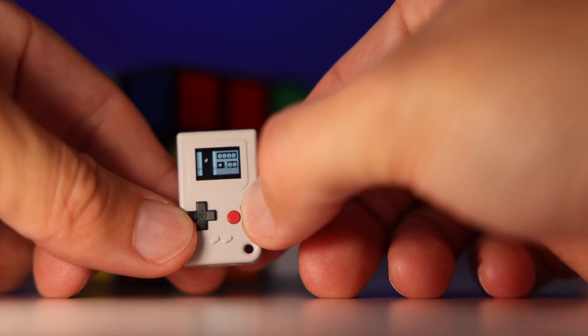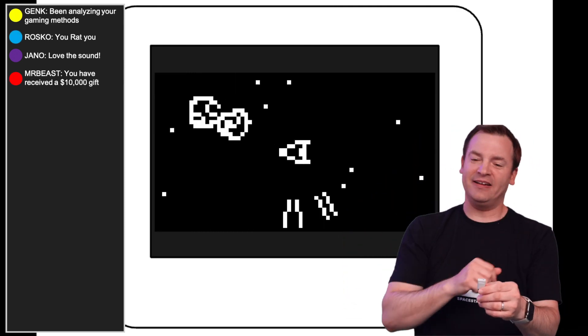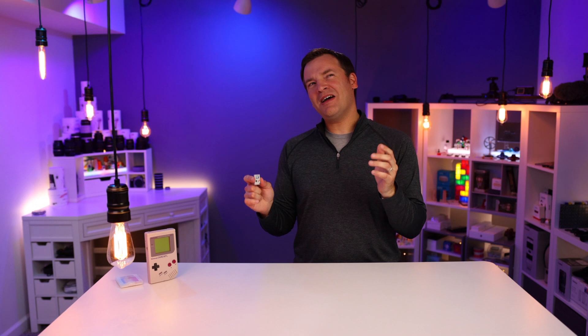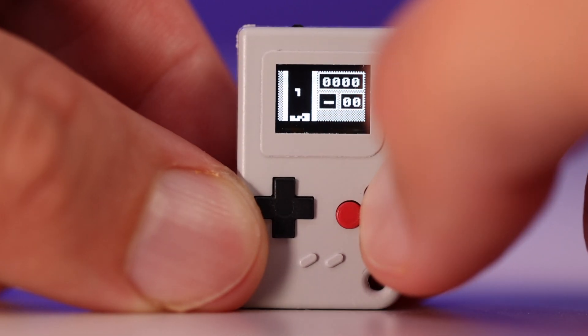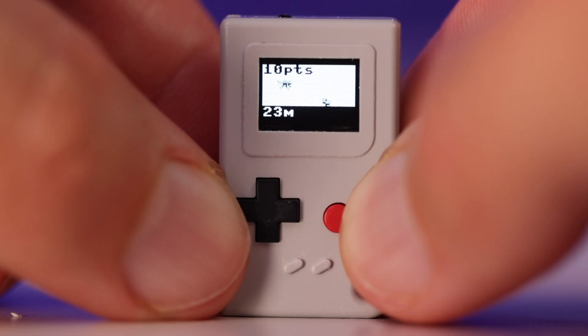Now, you're not going to be streaming it with your friends — on second thought, please do a gaming stream with this, that would be awesome. It comes preloaded with five retro games ready to go out of the box, with things like Tiny Blocks, Space Debris, Thumbjin — you get the idea.